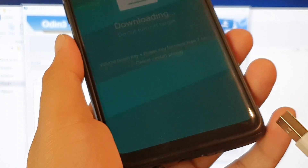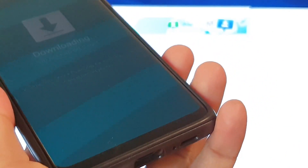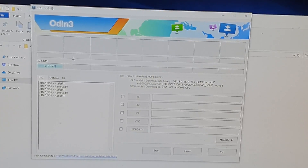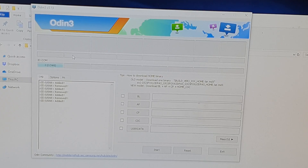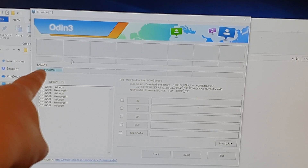Next we need to connect the USB cable. Use the original Samsung cable if you can. Connect it into the phone and then plug the other end into the computer. Once you plug it into the computer, Odin should detect your device — it says added or removed. If it's added, it shows in the ID column and your phone should appear in the blue box.